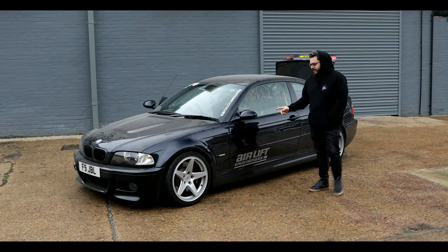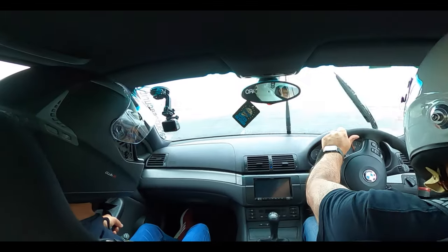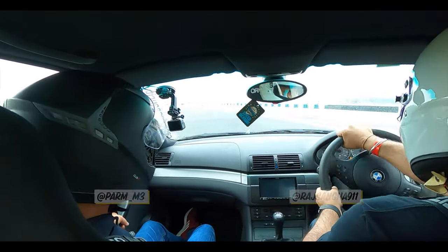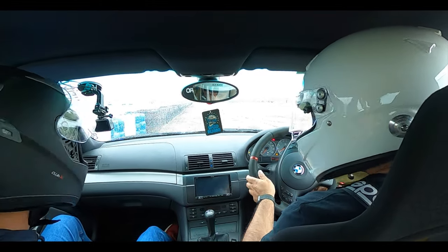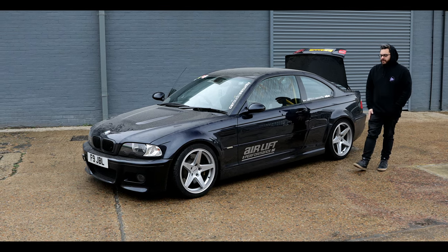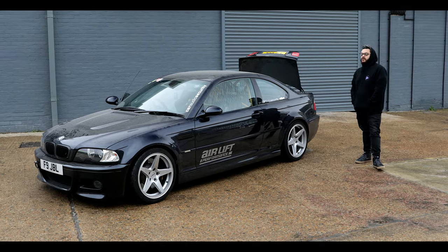You might be able to see a bit more of the damage now compared to last time — it was covered in dust before, but we're outside now. This is where Raj had his little accident. We need to get this side of the car sorted out at the body shop at some point, but that's the least of our worries. We just need to get the gearbox sorted so we can start driving the car again.